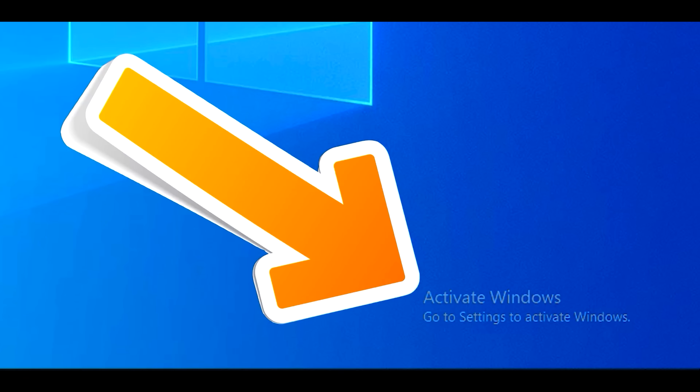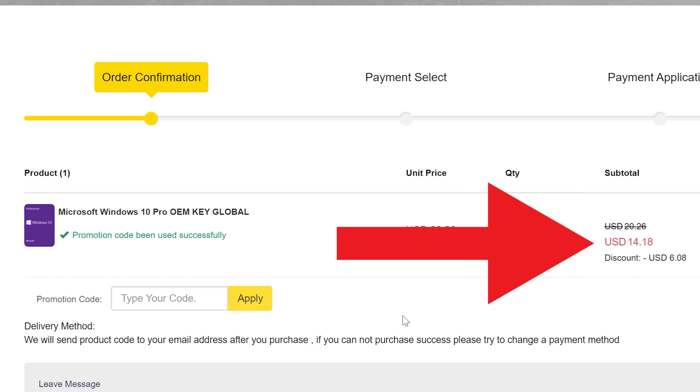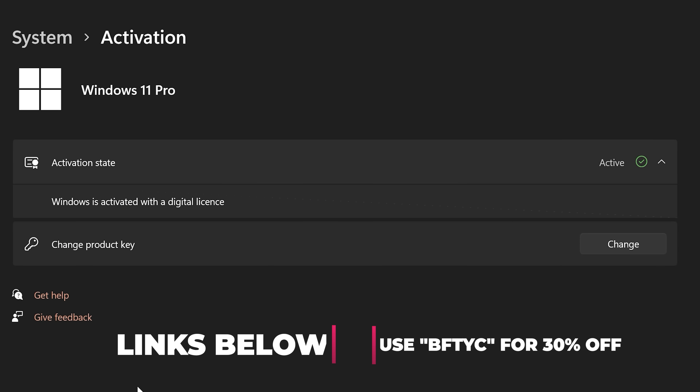Are you tired of seeing that annoying Activate Windows message? Then today's video sponsor, SCD Keys, has you covered. For as little as $14 using the coupon code BFTYC, you can get activated today. Works for Windows 11 Pro too. Links in the description below.